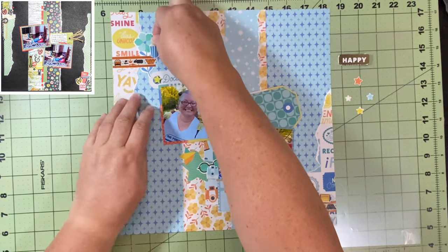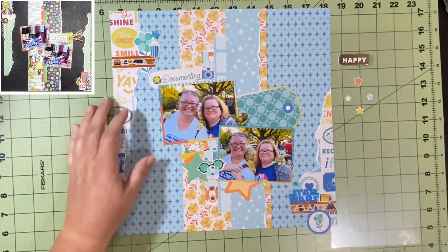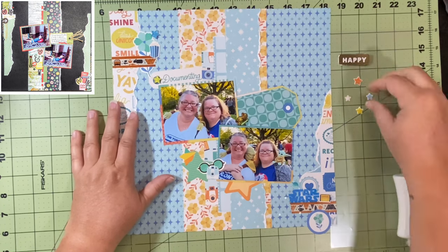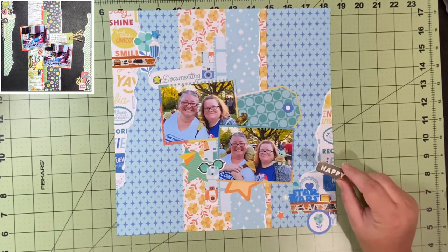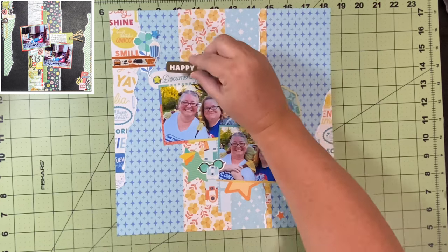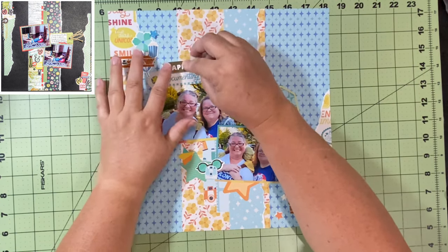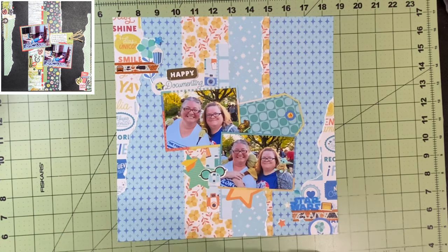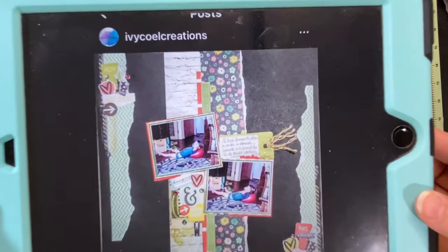I'm going to put this popcorn up here — I did actually get popcorn that night, and it kind of goes along with the whole movie theme because obviously Star Wars is a movie. So I'm going to put 'happy' here and just title this 'happy documenting,' because that's what we were doing, and that is it.